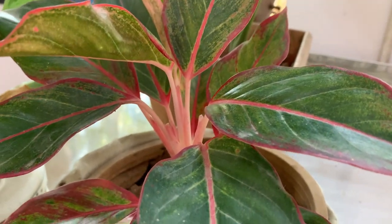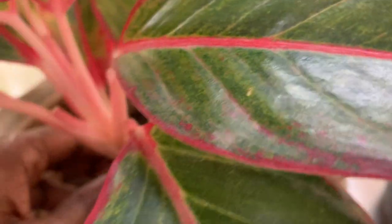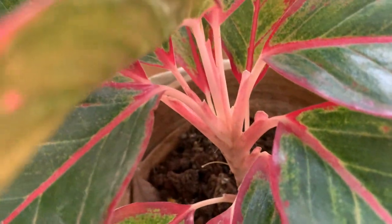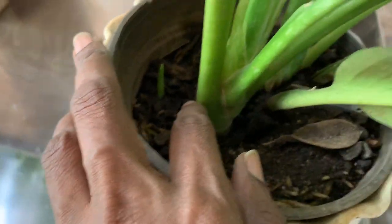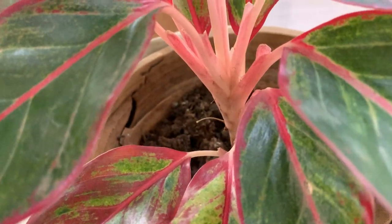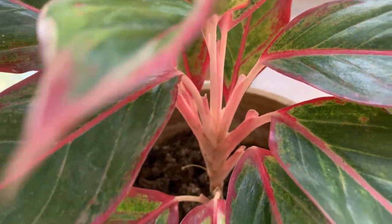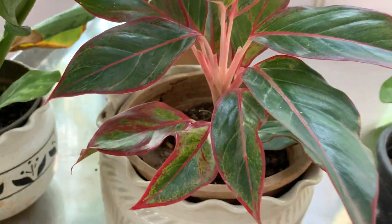If you want to make it bushy, you can always cut the stem so that new plants will appear. Propagation is by cutting the stem and sometimes new plants may appear on their own. Here I had only one plant when I started, and now I have two plants with one small one appearing. This one is a slow grower, but the others are growing nicely.